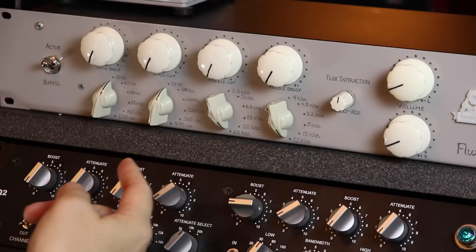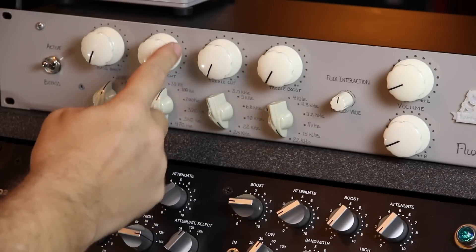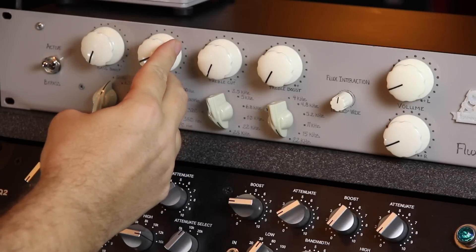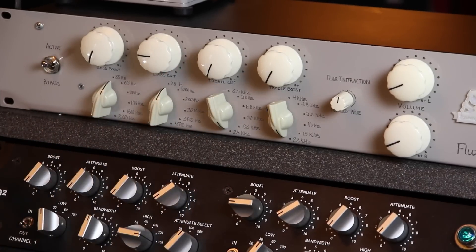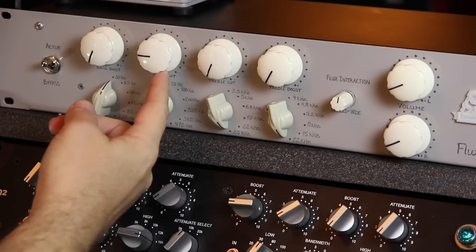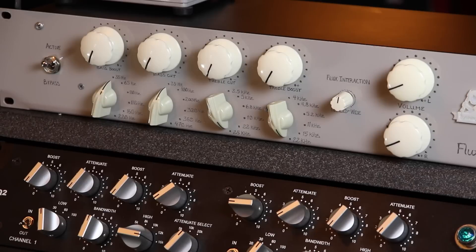The first thing I'm going to do is that subtle bass cut I told you I really liked. I've got it at 35 Hz and at no cut, and I'm just going to start gently cutting a little bit off of that. Of course, a little too much and it starts to thin out — I wouldn't do that on a whole bus. But somewhere in between there's a spot where the bass gets a little less tubby and a little more focused. That little trick was actually one of my favorite things of this whole experiment.